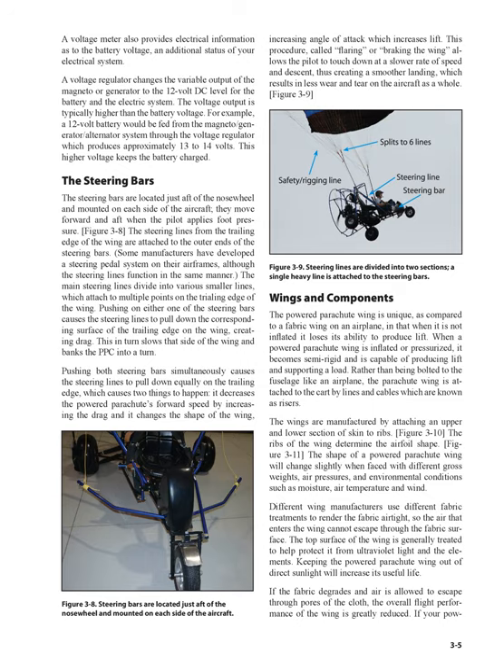If the fabric degrades and air is allowed to escape through pores of the cloth, the overall flight performance of the wing is greatly reduced. If your powered parachute wing should become too porous, more ground speed may be needed to pressurize the wing, takeoff distance may increase, more RPM may be required to hold altitude, and fuel consumption may increase. The suspension lines on the powered parachute wing might appear like an unorganized wad of strings, but each line has a distinct purpose and each line has distinct properties. The suspension lines are sometimes designated A through D and differ between manufacturers. Check your POH to know the line labels for your PPC.